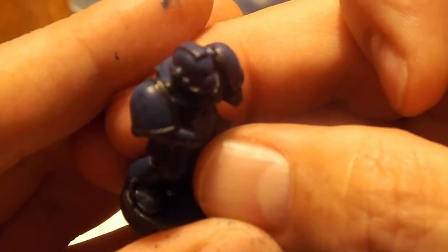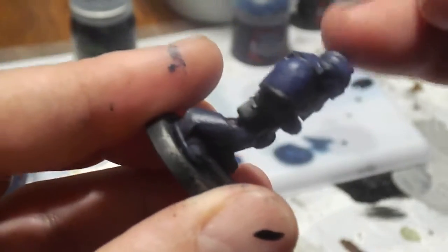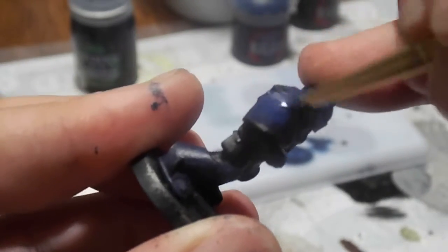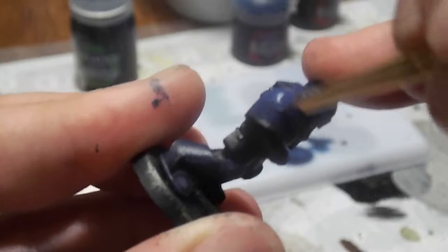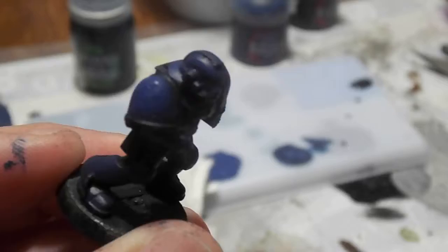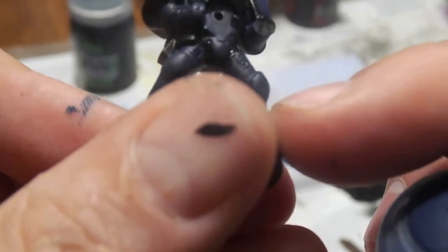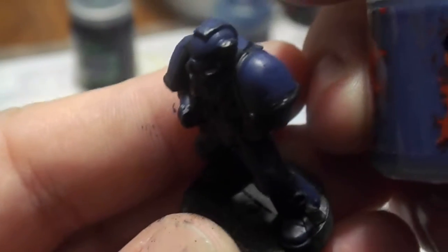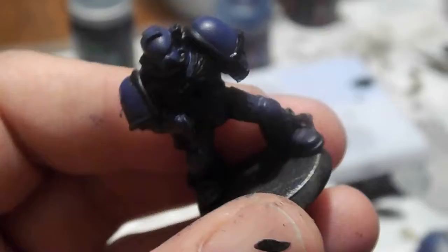As you can see — I'm going to zoom in here — there's a significant change in the coloration and the ways of colors that we have here. Kantor Blue is a darker color, as you can see in the bottom of the miniature. And then you have Macragge Blue, which you can find painted onto the shoulder pads here.